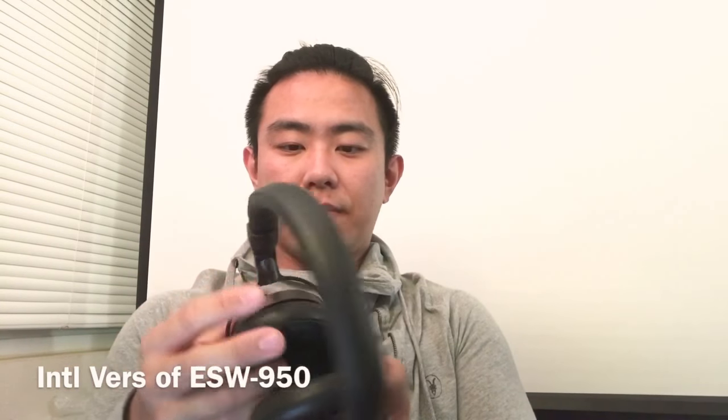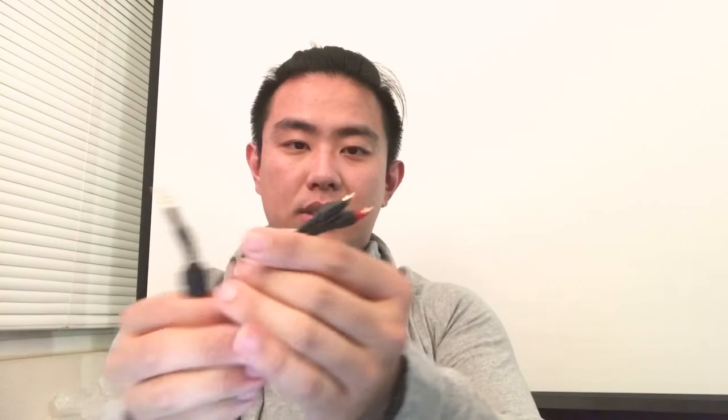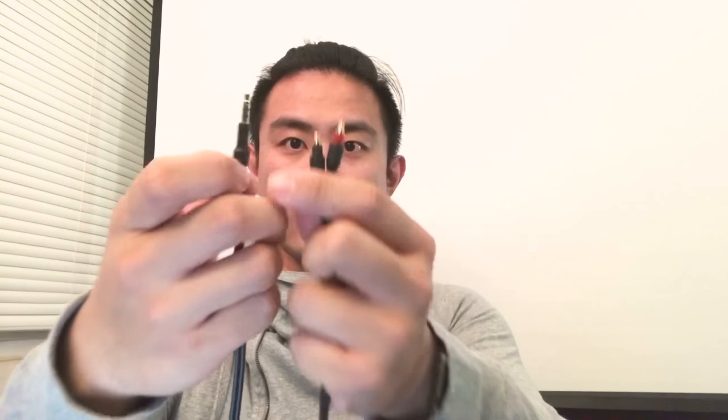It wasn't until recently that Audio-Technica started making their own connectors. They wanted to be a little off the beaten path, so they made their own connectors. I'm using them on my ESW990, which is the international version of the EarSuit. As you can see, they're made out of wood. The ESW990 came with this cable — you can see the A2DC connector and 3.5mm single-ended connector. Very standard.